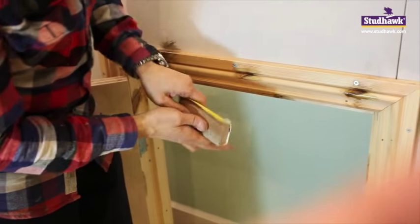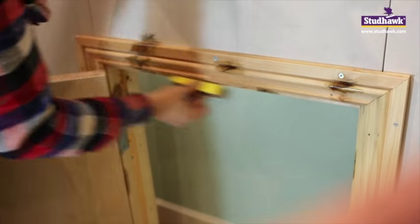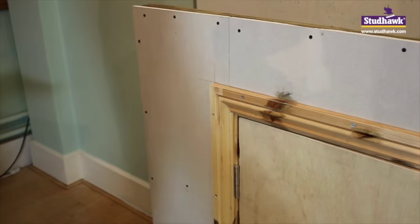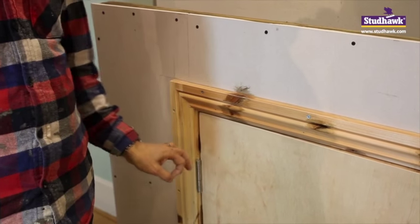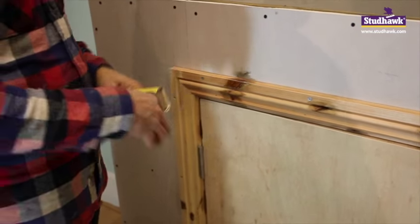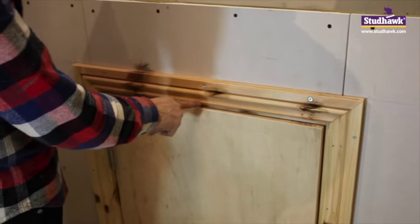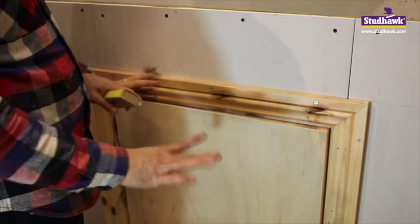Don't forget these edges of your frame. The edge of the architrave. Then you'll be ready, when your knotting is dry, for your primer. Put your primer on before you start doing the filler, so that the wood is sealed inside every little screw hole and nail hole.